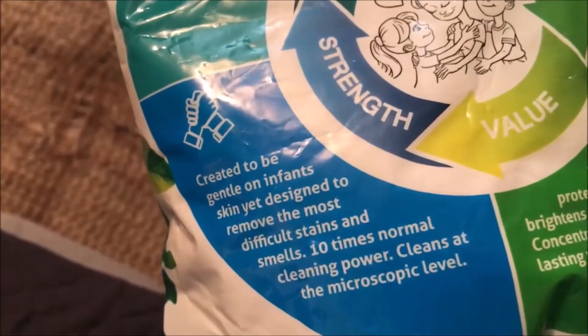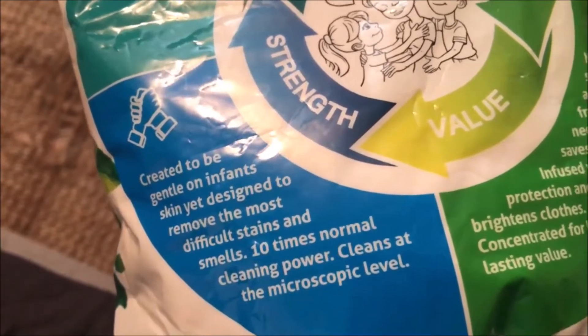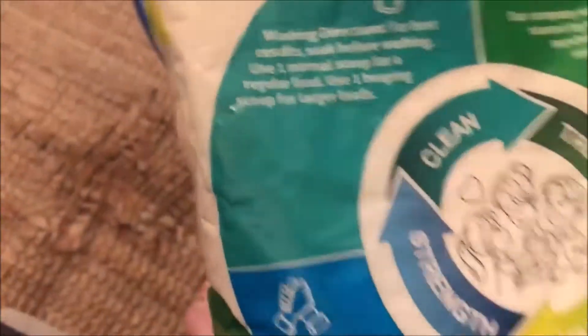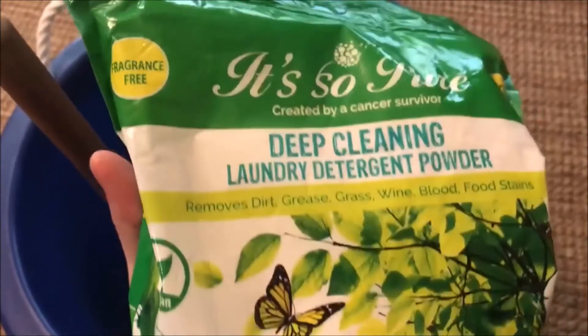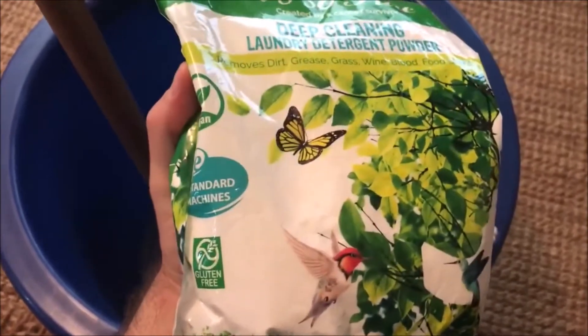Created to be gentle on infant skin yet designed to remove the most difficult stains and smells — ten times normal cleaning power, cleans at the microscopic level. This stuff is incredible, ladies and gentlemen, and I'm not just saying that. Created by a cancer survivor, fragrance free. My wife actually discovered it, and it's created to be toxin free — and that's what's so important.